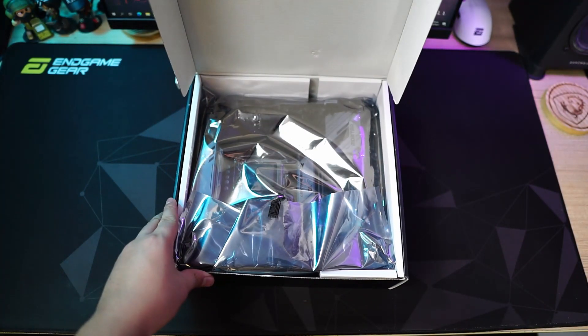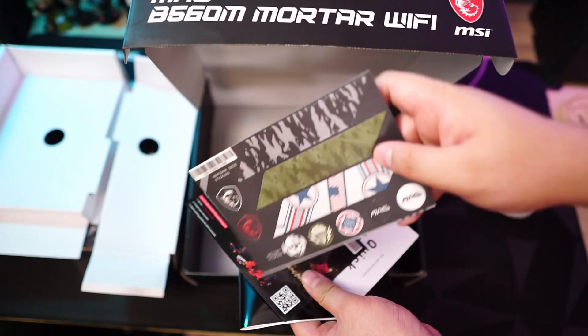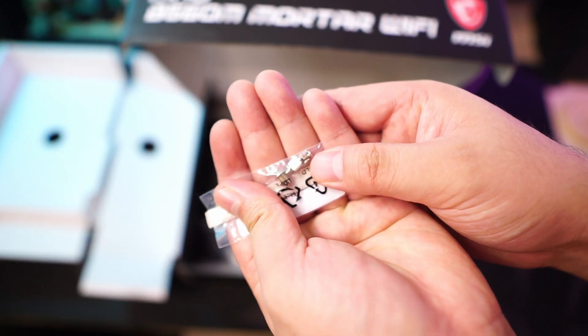Unboxing is pretty straightforward. In this box you will find the usual MSI paperwork along with a case badge, stickers, SATA cables, screwdriver, driver CD, Wi-Fi antennas, and M.2 mounting screws.